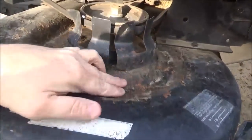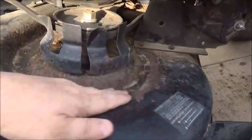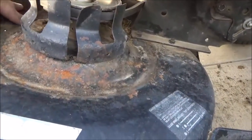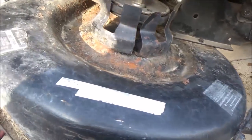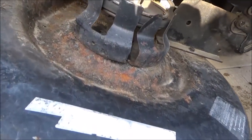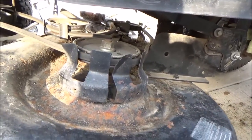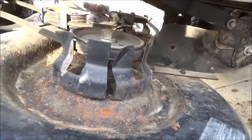See how it's starting to rust a little bit? What you really need to do is take a wire brush, scuff it up, and put some Rust-Oleum on it — black Rust-Oleum or whatever color your mower is. Let's get this cleaned off and move on to the next step.